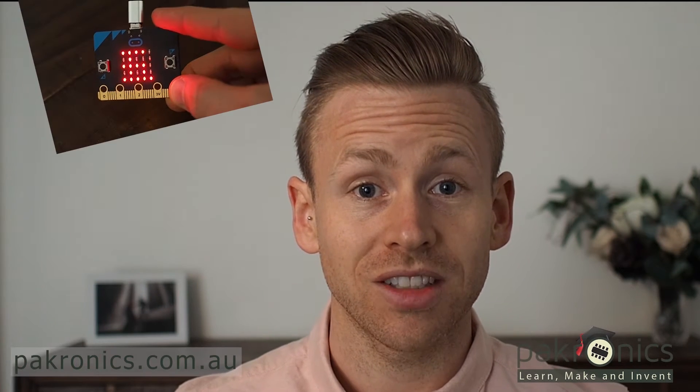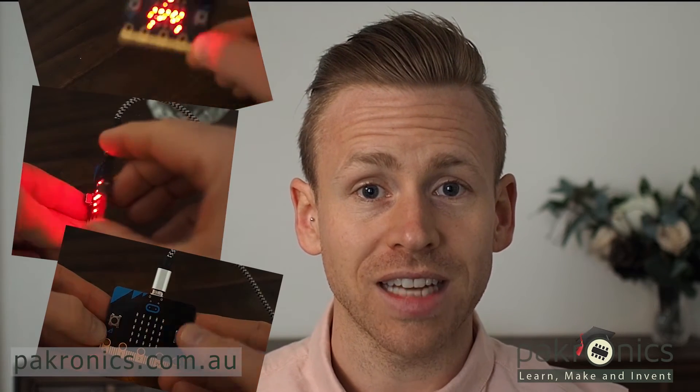I've seen students create a Japanese dice, a bicycle indicator and even a binary to ASCII encoder.